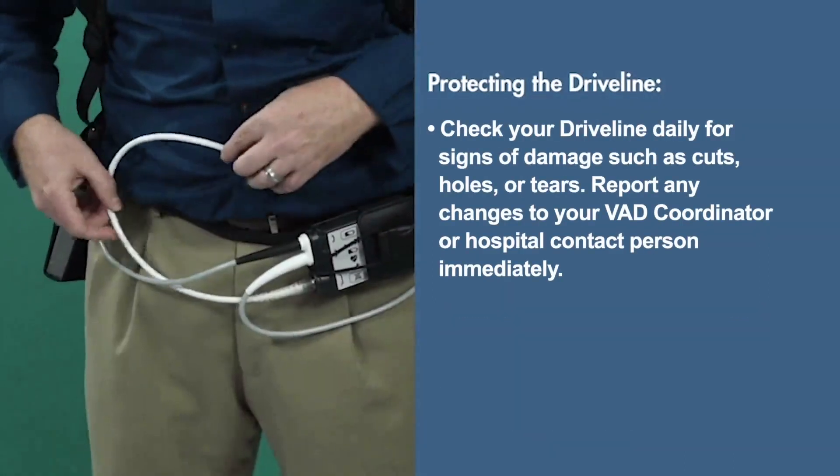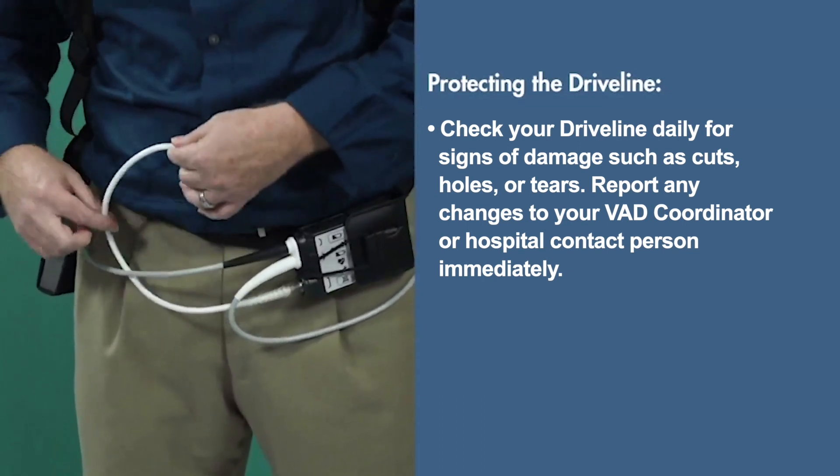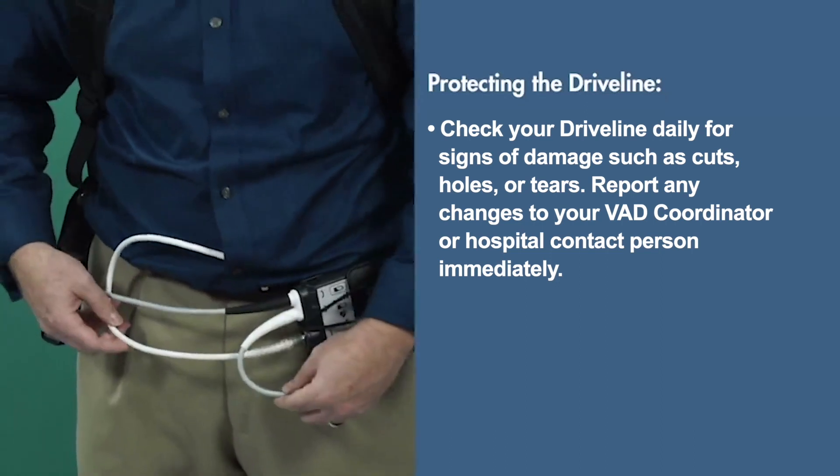Check your driveline daily for signs of damage such as cuts, holes, or tears. Report any changes to your VAD coordinator or hospital contact person immediately.